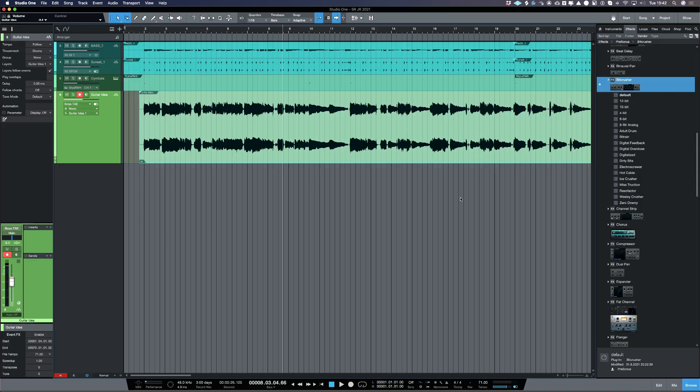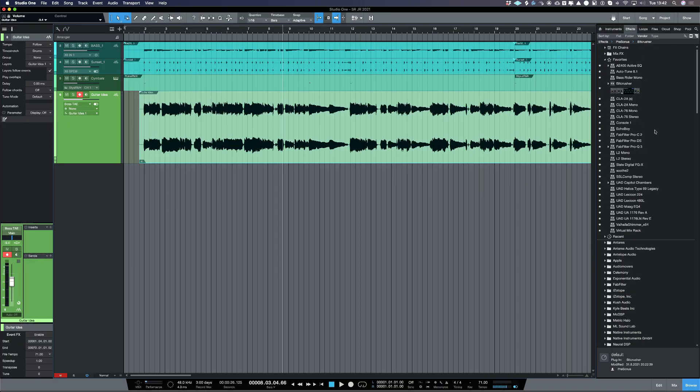Listening back to that, it's a bit drier than I would like. So I'm just going to add a little bit of reverb. In Studio One I can choose one of my favourites, which is the UAD Lexicon 224. These are plugins you can buy for the UAD platform, and I'm just going to drag that into my send slot.